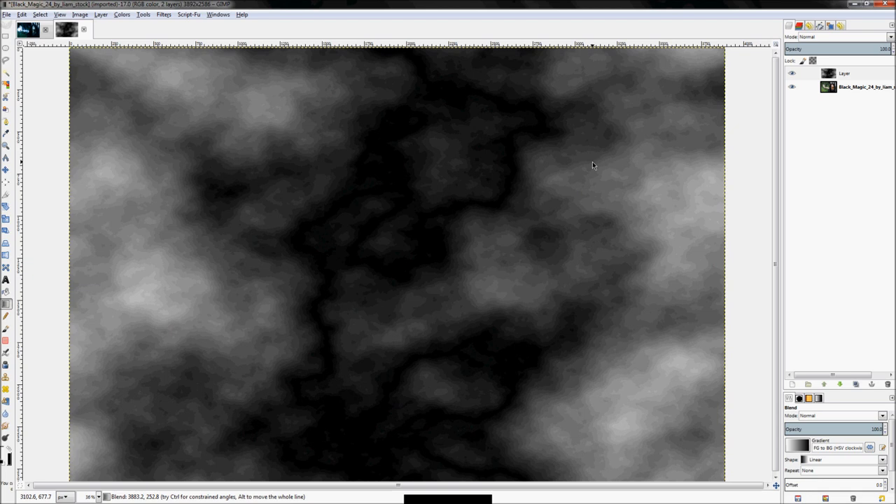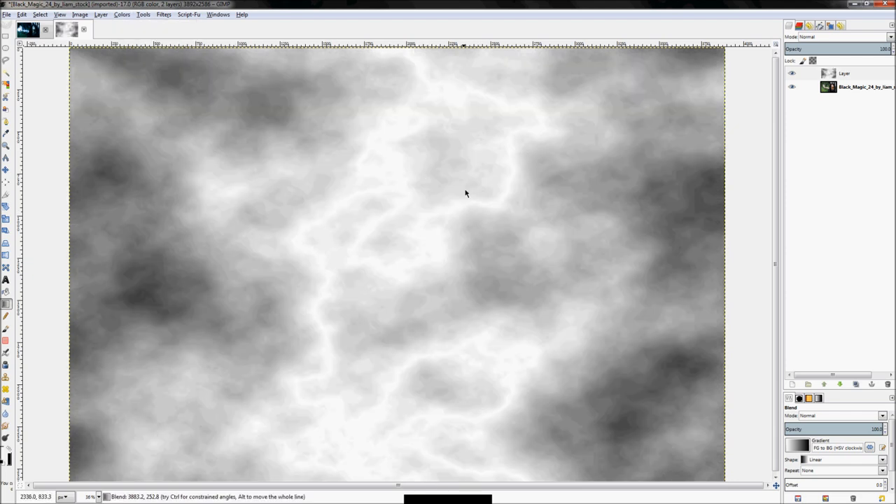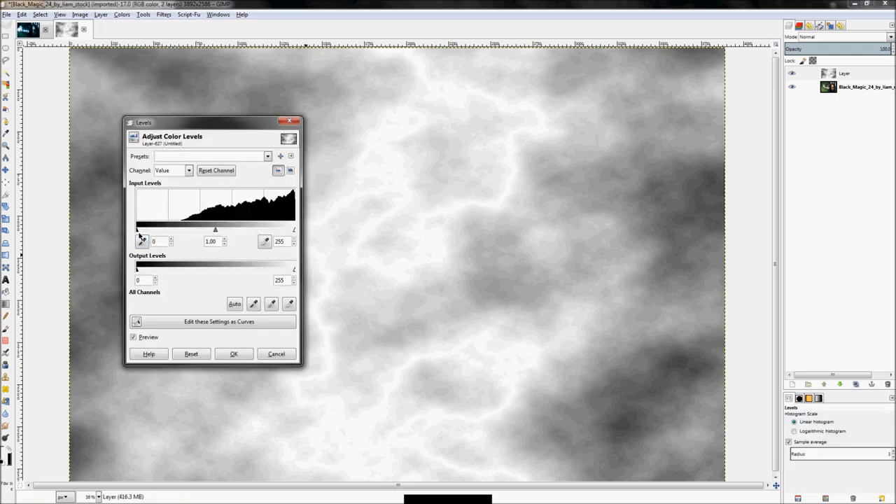There we go. You can already see the lightning — the black area is the lightning. So if we click Colors > Invert, the white will be our lightning. We need to pull it out a little better than that, so click Colors > Levels and adjust the levels as we see fit.